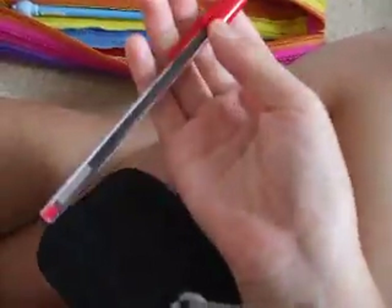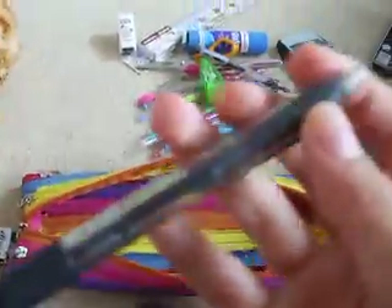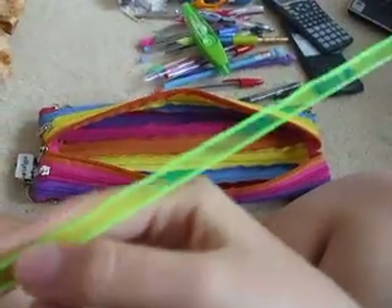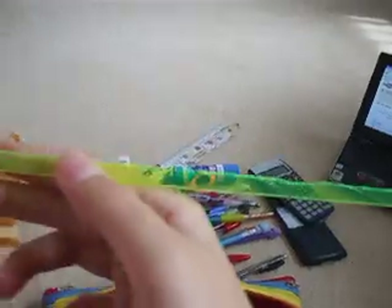My red pen. Another unsharpened pencil from Smiggle. And another pacer from Pavemate. I also made this item in Design Tech — I haven't really filed it yet, so it's not really straight.